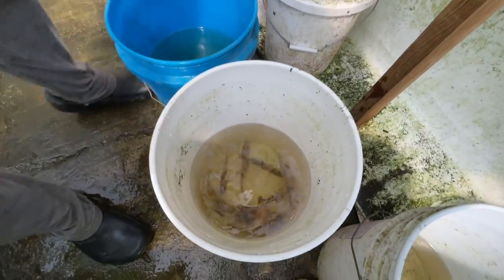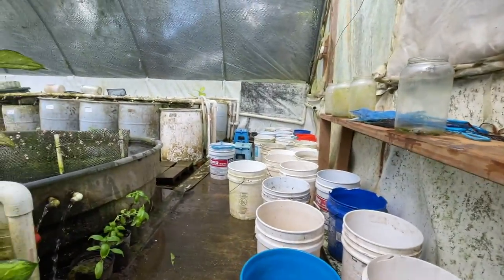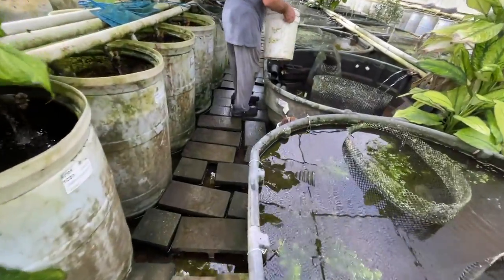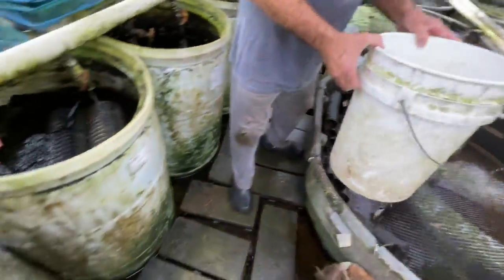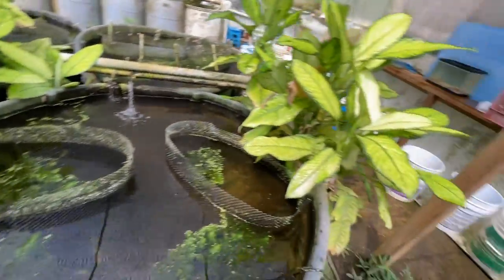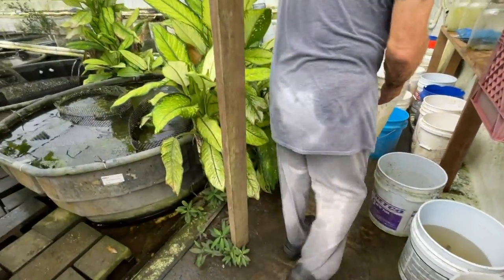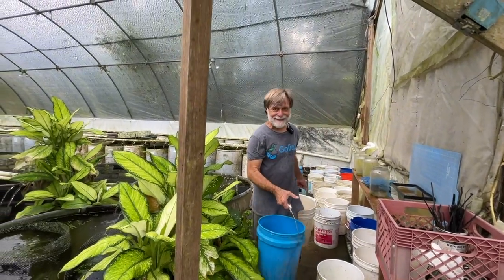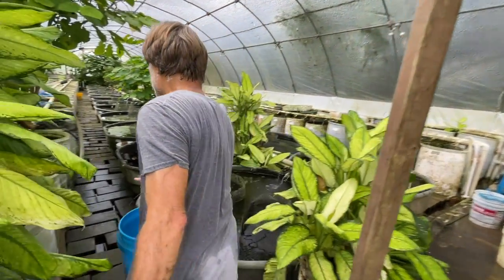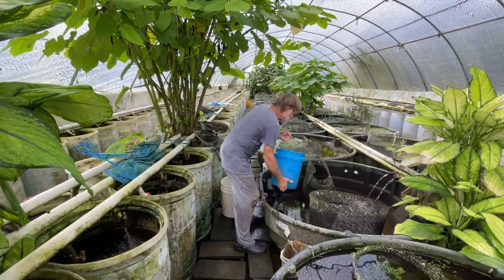I'm going to put her back in this bucket and move these fish into their breeding vat. Susie's filming me walking down the path here and I'm going to finish releasing these females.